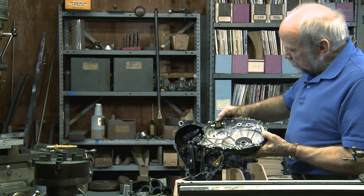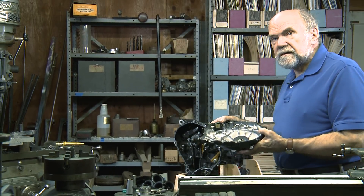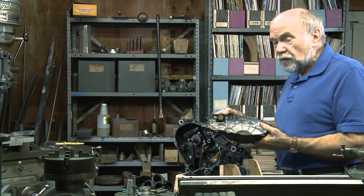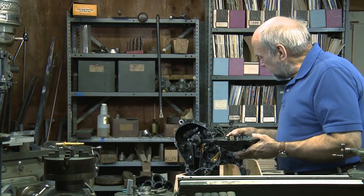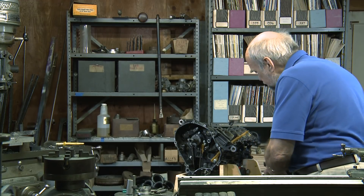This is the sensor which reads the rotation of a toothed wheel on the crankshaft. It reports to the engine control unit the position of the crankshaft, how fast it's going, and which piston is in which position.